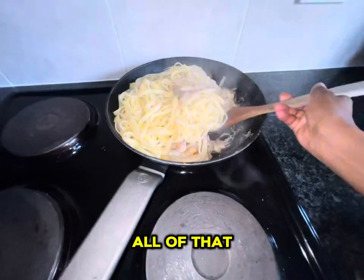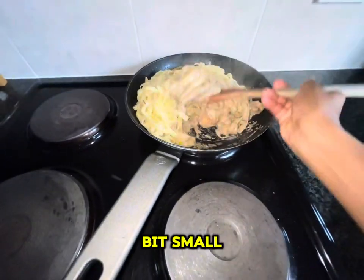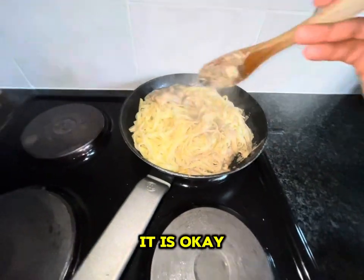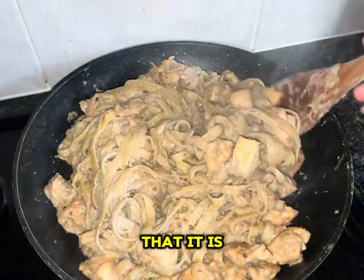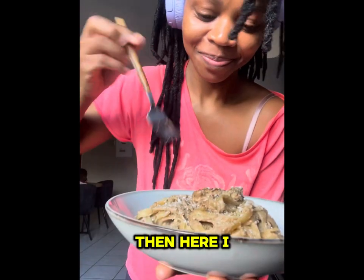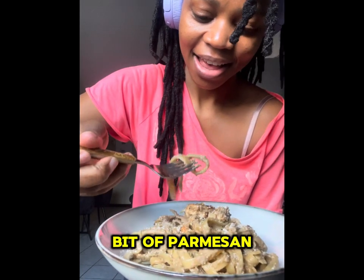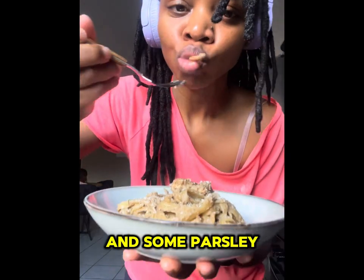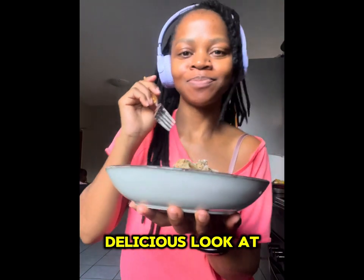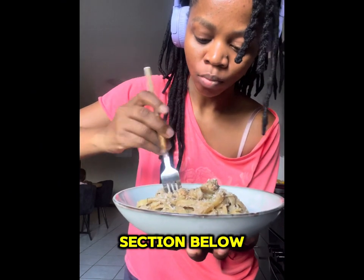I actually need to buy a bigger pot because this one is a bit small, but it's fine — it is what it is! Look at that, it is so delicious, trust me. I'm tasting it here. I've added a bit of parmesan cheese on top and some parsley for garnishing. It is so delicious — look at my dance! Try it and let me know in the comment section below.